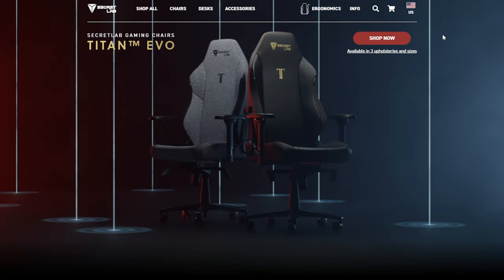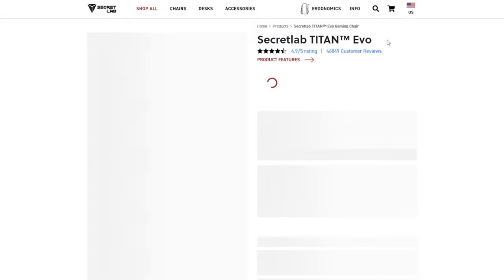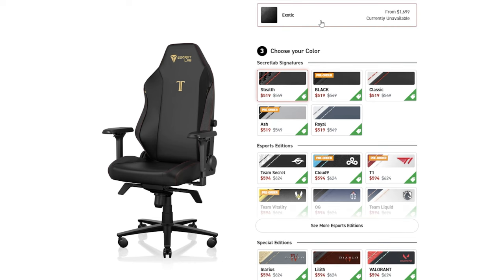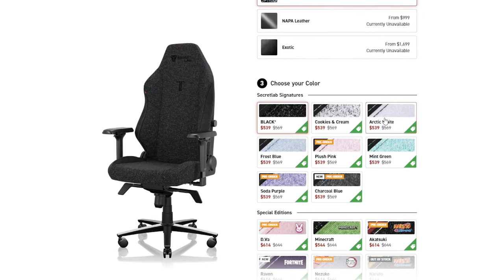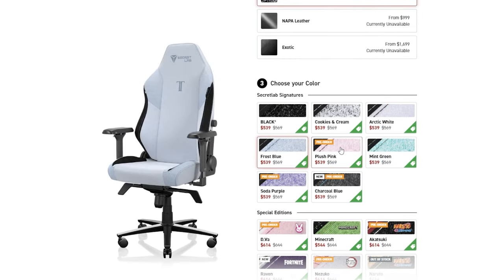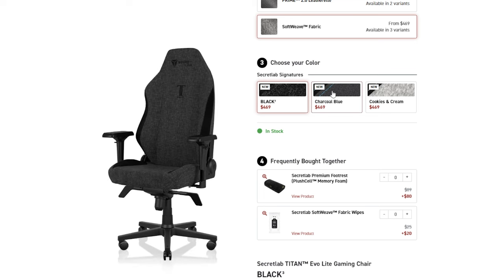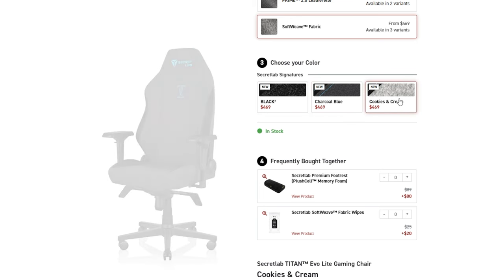The next thing to consider are the color options, and this could be a big one depending on your room's aesthetic, especially if you've got a white or pink setup. While the Titan Evo includes colors like Arctic White, Frost Blue, Plush Pink, Mint Green, and Soda Purple, the Evo Light only has Black Cubed, Charcoal Blue, and Cookies and Cream. This could be a deal breaker, so think carefully, especially if you're like me and change setups often.